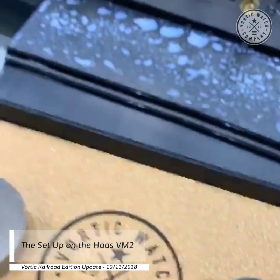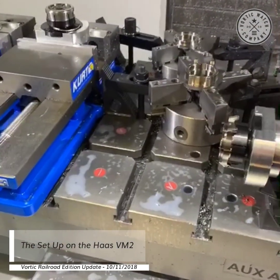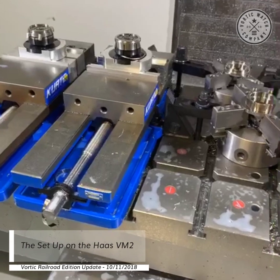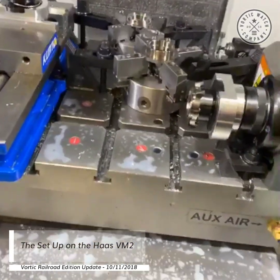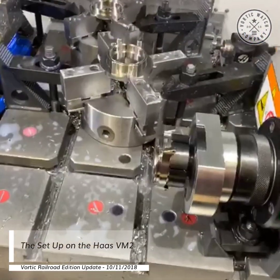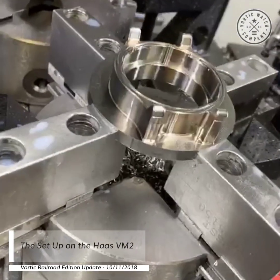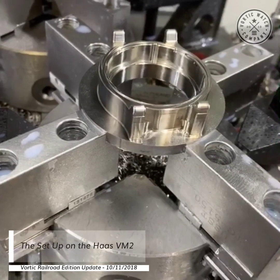What Tyler is able to do on this machine is set up everything except for the fluting of the bezel — those slots we put in the bezel — all in one run of the machine. You can see we actually have five things set up right now. We're taking this block of titanium and putting it right here in the center. This is obviously before and after — here's your after shot of the case, that's your first operation on the case.